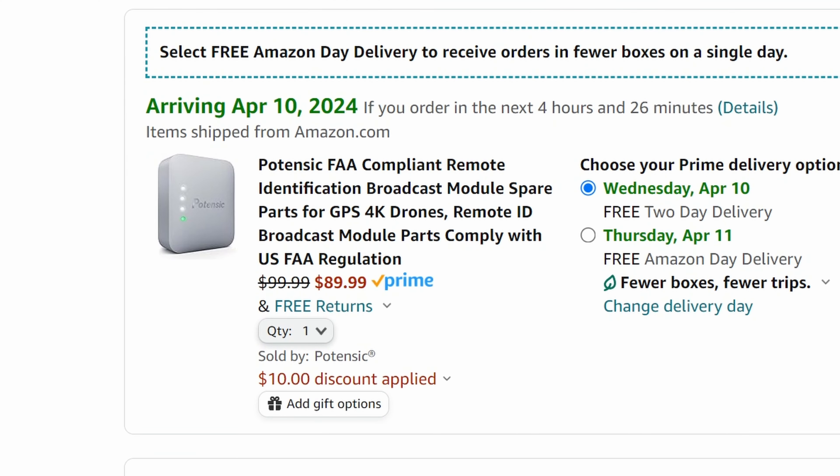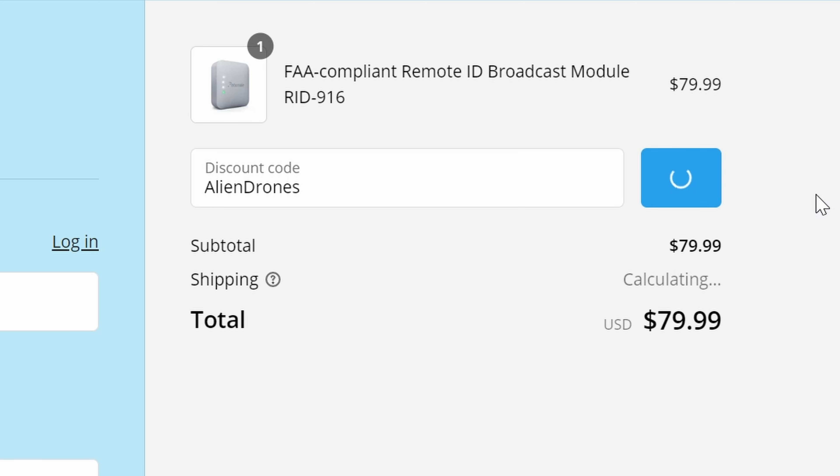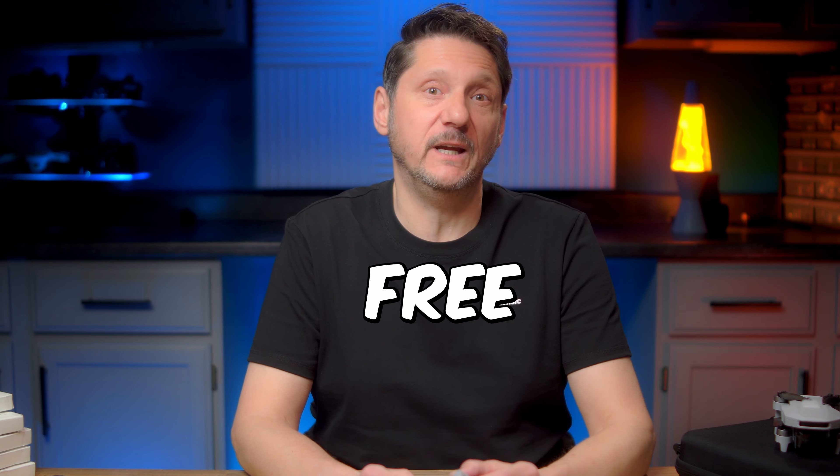You can find this module both on Amazon and directly on Potensic's site, and at the time of this video it is a better price on Potensic's site by a lot. You can get an exclusive Alien Drones discount as well, bringing it down even more — close to the cheapest we've seen for a module — and they were offering free shipping as well. Amazon was a bit more and I don't have a discount in the works for that, but if you want to get it there because of return policies or what have you, I'll leave a link for that one as well.